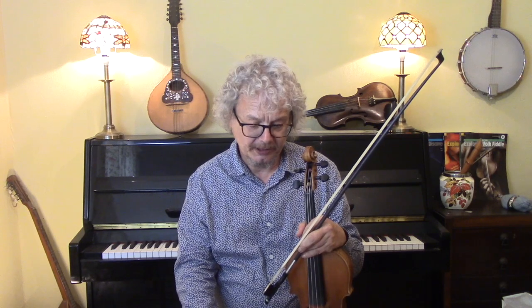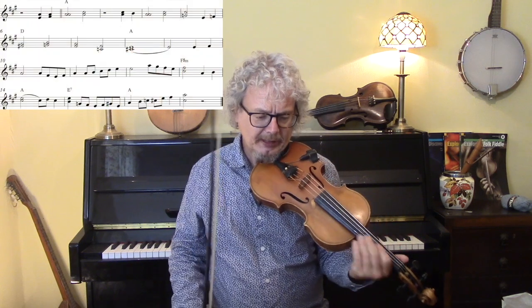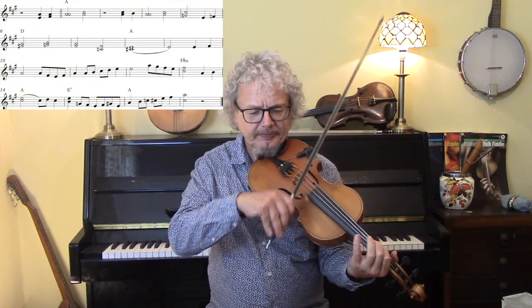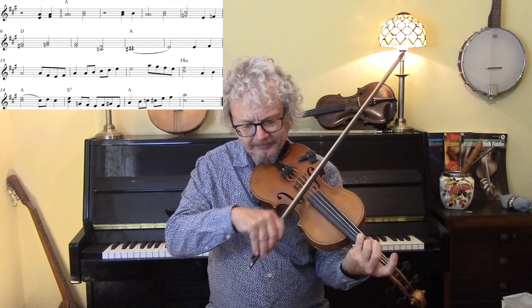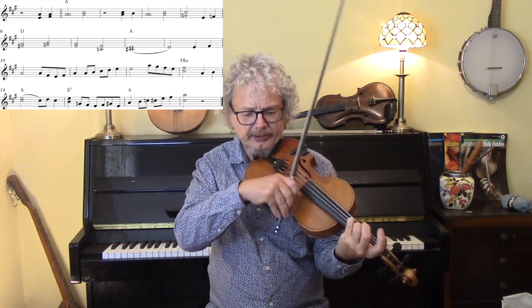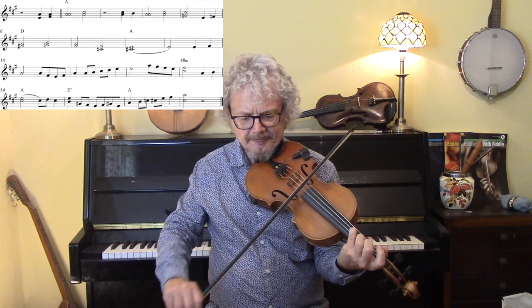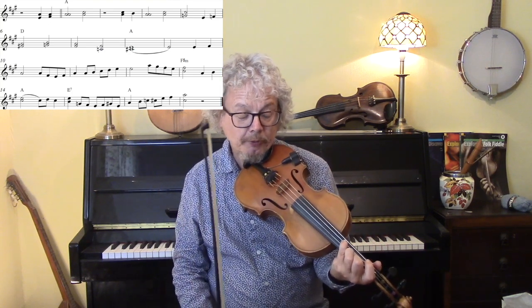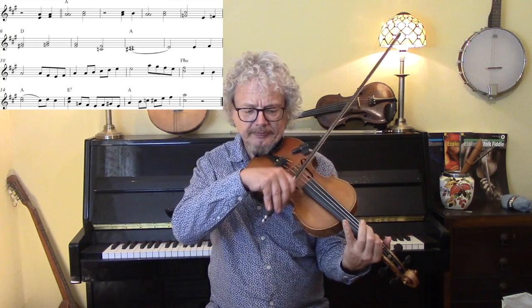With bluegrass, the traditional thing is to play the melody — not a jazz solo — but to embellish that melody, usually with double stops and with little runs. Starting off with the open A above the first two notes, then fourth finger doubling the A note and then keeping that fourth finger on playing the C sharp. If that fourth finger is difficult, just do the open string on top as a cop out.